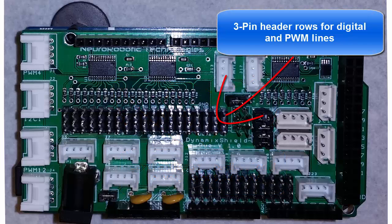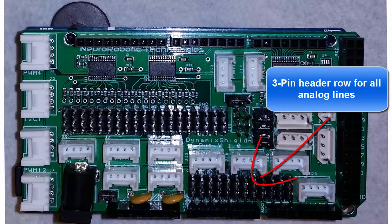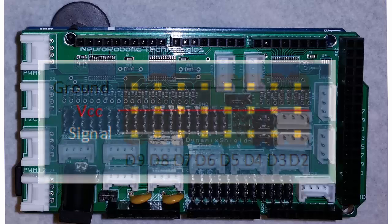It also has standard 3-pin headers for all of the pulse width modulation outputs, a number of the regular digital lines, and all of the analog lines. The 3 pins have ground, power, and digital or analog signal on them. This makes it really easy to just directly plug in a regular servo. Please watch the video on how to use the Dynamic Shield with regular servos if you'd like to learn more about this.